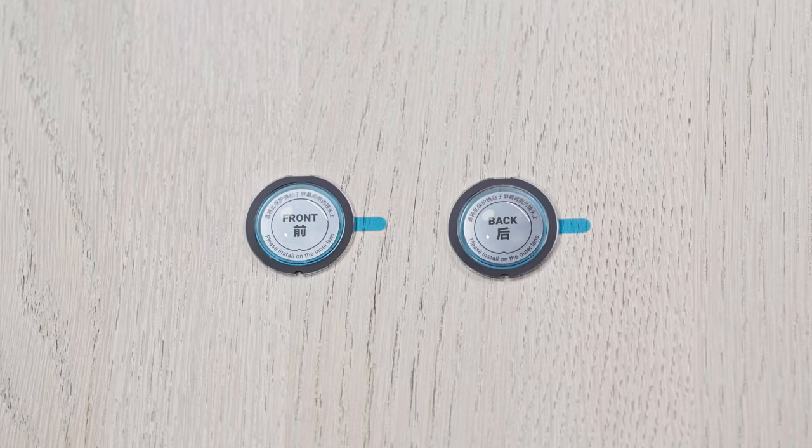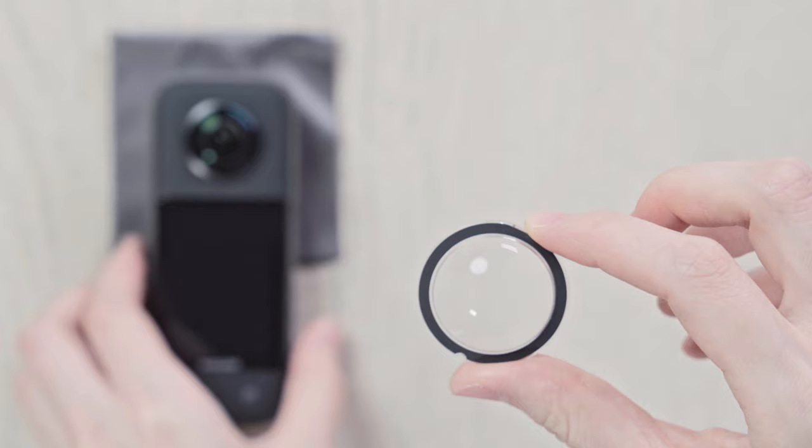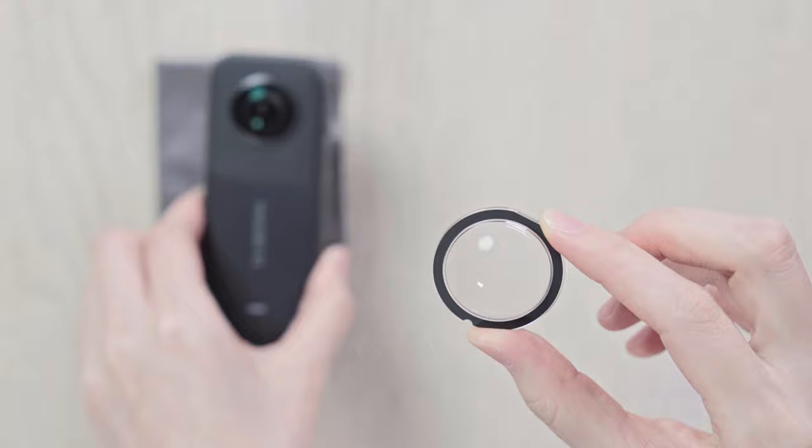Before installing, it's important to distinguish the front and back lens guards. The edge of the lens guards marked FRONT is thinner, and this must be installed on the inner lens. The edge of the lens guards marked BACK is thicker, which must be installed on the outer lens.